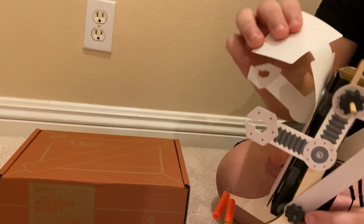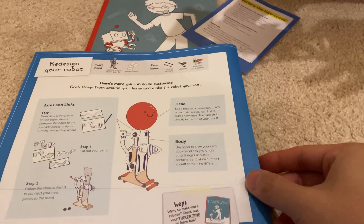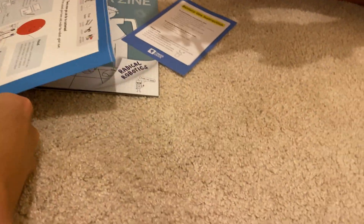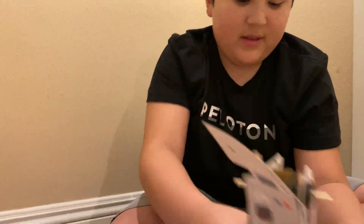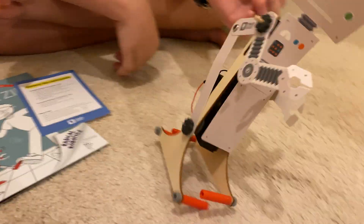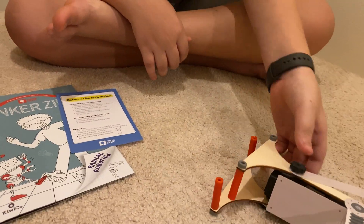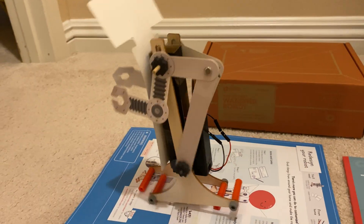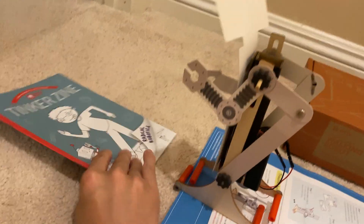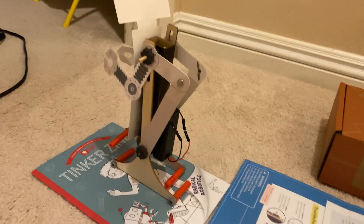Now how does it do on carpet? You said not so well? Because it needs a flat surface — every time it walks it moves up its leg. If it's on carpet, then the carpet isn't really flat. Interesting — because it can't balance on its one leg. How about on a piece of paper, though? That lets it balance enough. So if we put more paper down, it could walk on paper, but just can't walk on carpet.